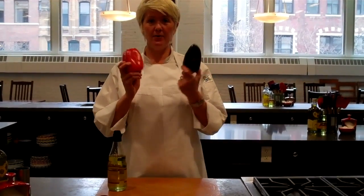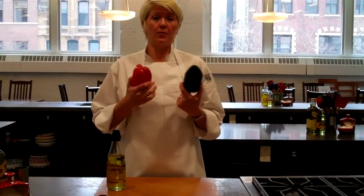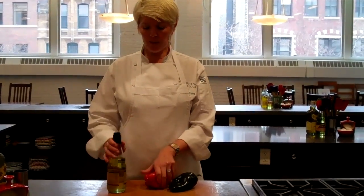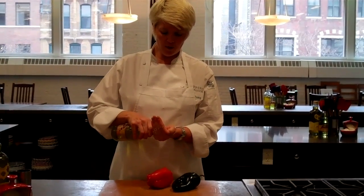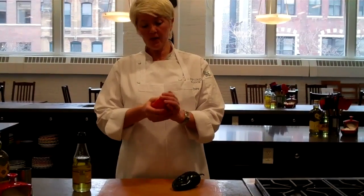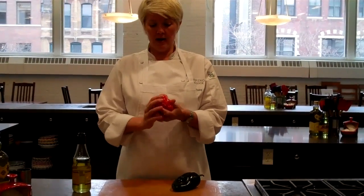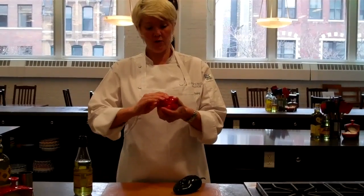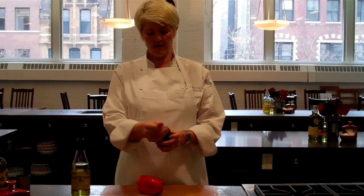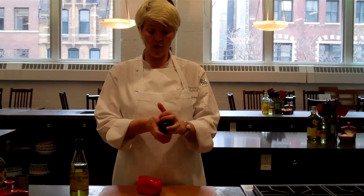The first step: grab a pepper. I'm using poblanos and red peppers today, but this is a technique you can use for any type of pepper. I'm going to take a little bit of grapeseed oil — you can use olive oil, corn oil, whatever you have around the house — and just rub a little bit of that on the outside of the pepper. We do this because it helps to conduct the heat and blister the skin. Sometimes peppers are knobby and curled with little crevices, and heat is hard to get in there, so the oil helps with that.